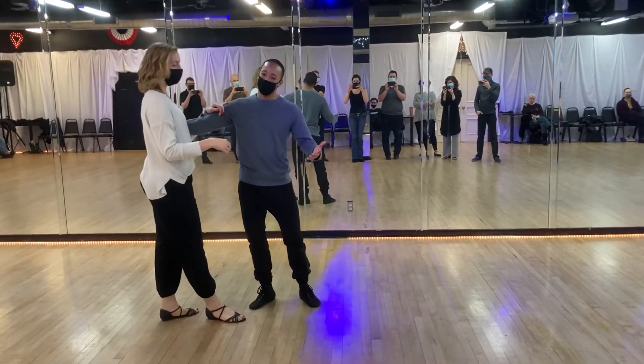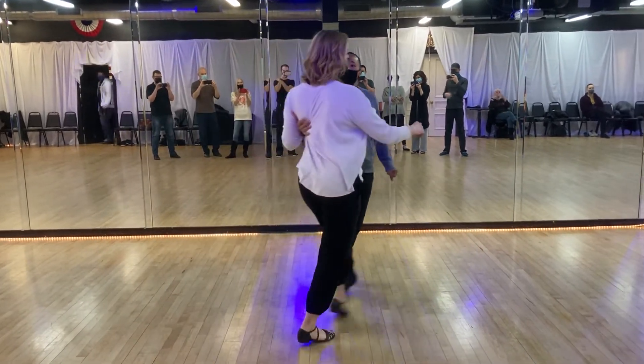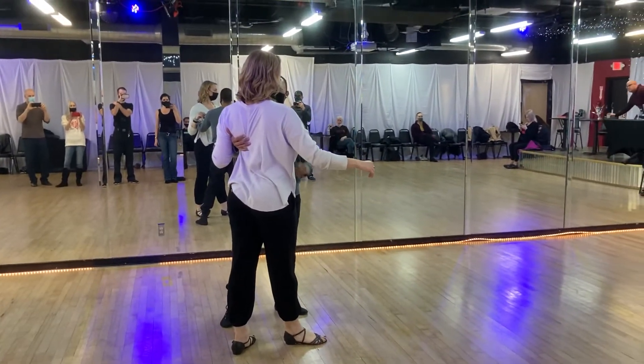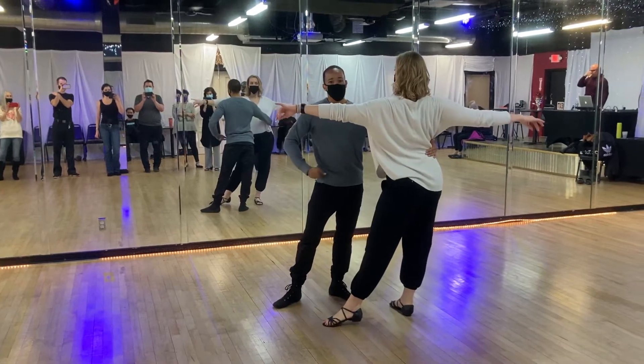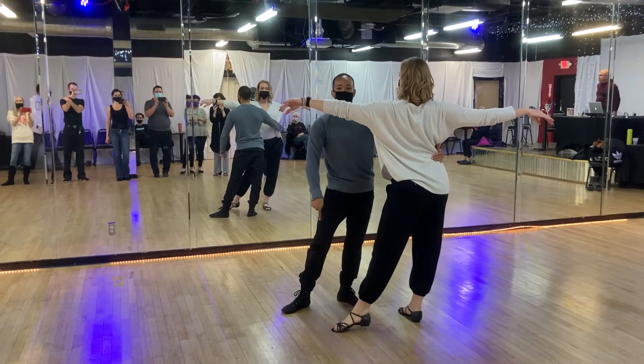Triple pre-lead with my body open to a passing tuck. 401, two, three, and I'm tracking with my follow. I'm going to over-rotate for a hip catch. I'm going to walk, walk, and settle. From there, I'm going to cross the slot for another walk, walk for my leader.